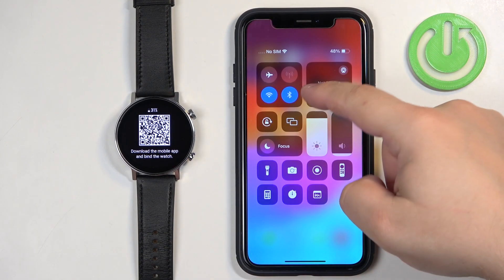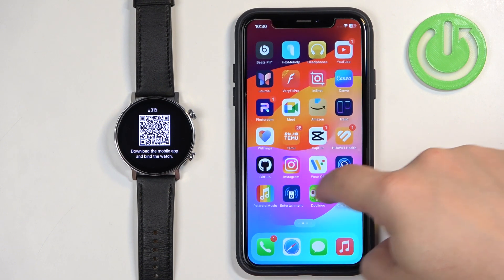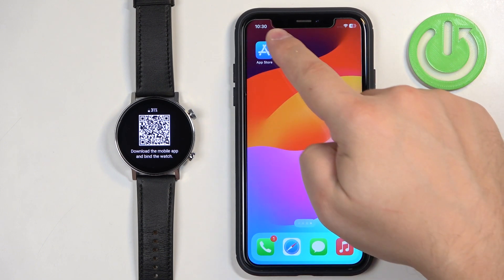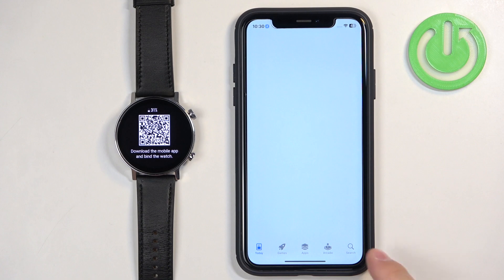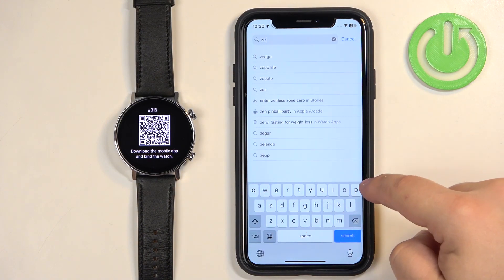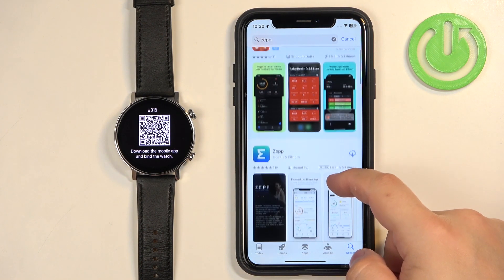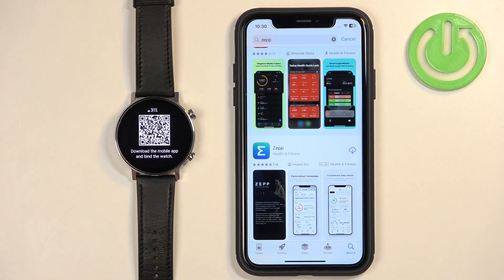Make sure you have an internet connection and Bluetooth enabled. Once you do, open the App Store on your iPhone. In the App Store, tap on Search, tap on the search bar, type in ZEP, and tap on search. You should see this application on the list — ZEP.